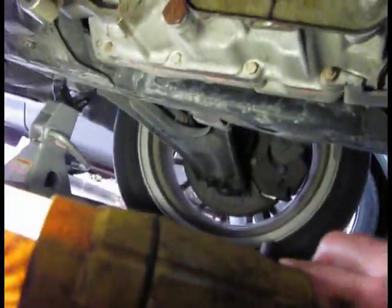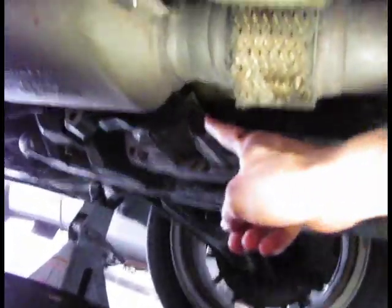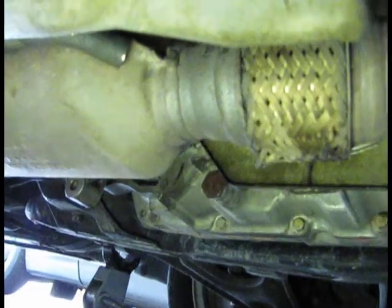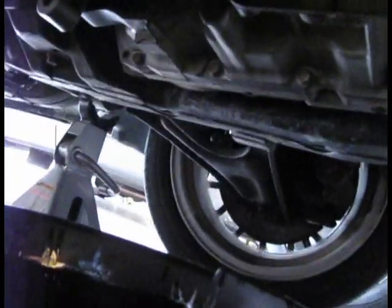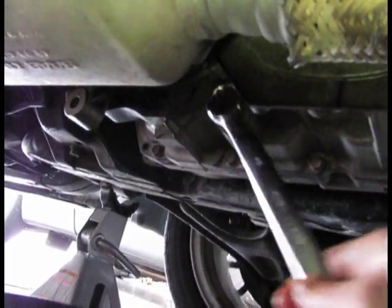You want to put your pan somewhat a little bit farther away because it's going to kind of squirt out pretty far. Put it there and then you can move it in as it slows down a little bit. This is going to empty about three to four quarts, so go ahead and loosen it and empty it out.